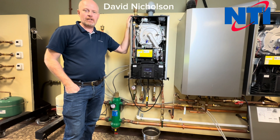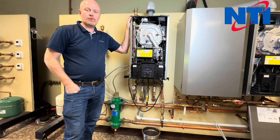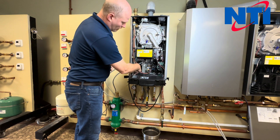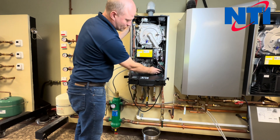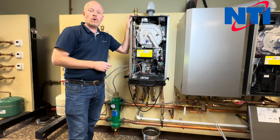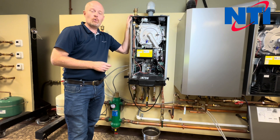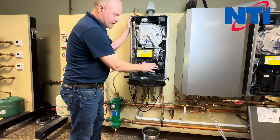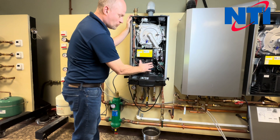Hi, my name is Dave and this is NTI online. Today we're going to walk you through replacing the flow group, which is the group on the left hand side here, and the return group on your TRX 85, 110 Combi, 120, or 150 Combi. This procedure applies both to the Series 1 and Series 2. The internal parts are identical.